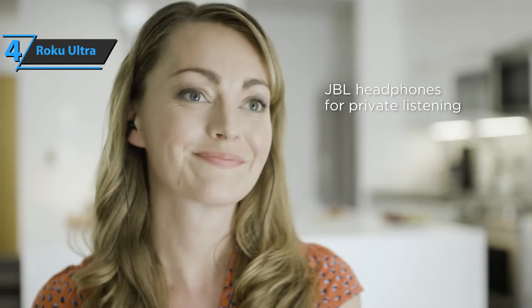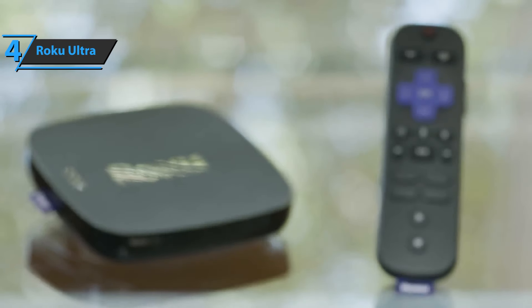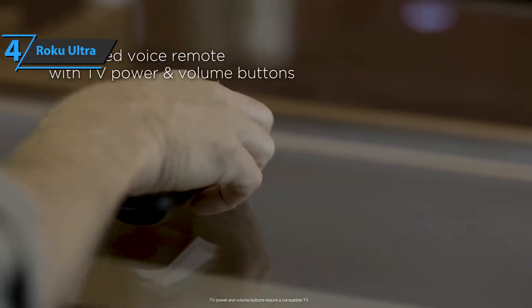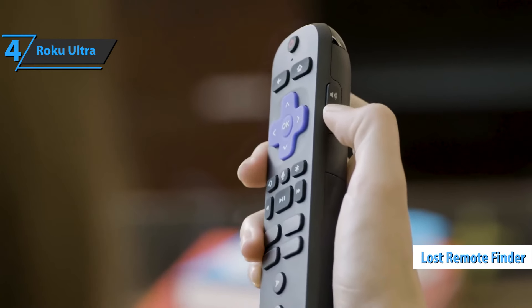The included headphones are basic, but they get the job done. I like that the remote is rechargeable, especially since Roku remotes tend to chew through batteries quickly. There's Bluetooth on the Ultra, but it can only be used to stream audio from a phone, tablet, or computer, not to pair Bluetooth headphones. The remote discovery feature remains one of my favorite features of the Ultra, and I wish every streaming device had it.